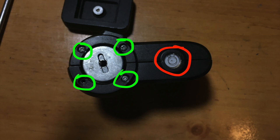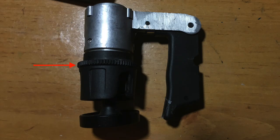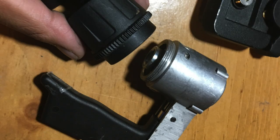Keep a close eye on the level circle and red indicator, as they are small and can be lost. Now unscrew this part — remember righty tighty and lefty loosey.